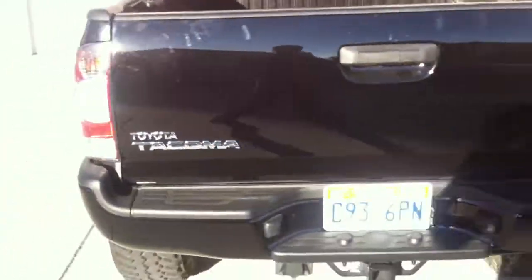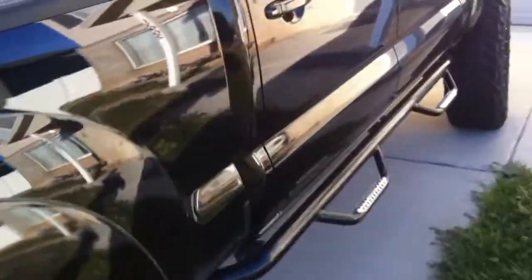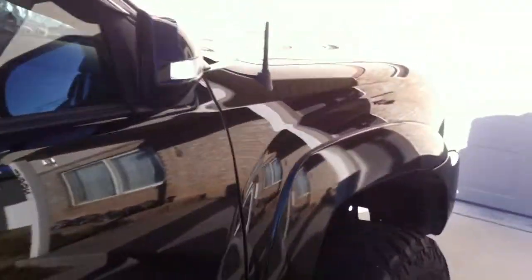Working my ass off, you know how that is. I got a stubby antenna — I work in a parking garage all day and I'm tired of hitting those little signs. I just picked it up on eBay for like $15. Works great.